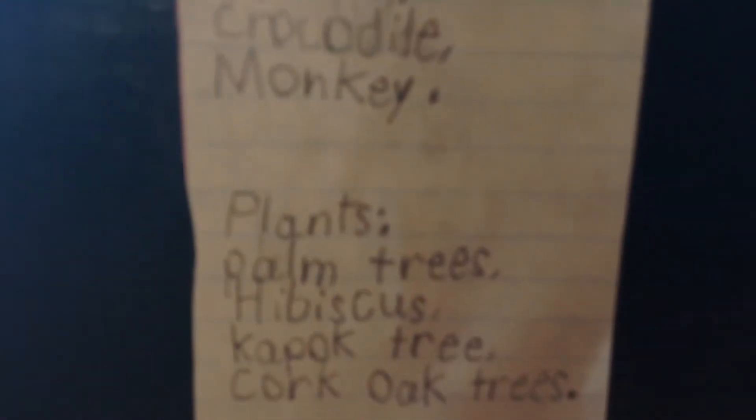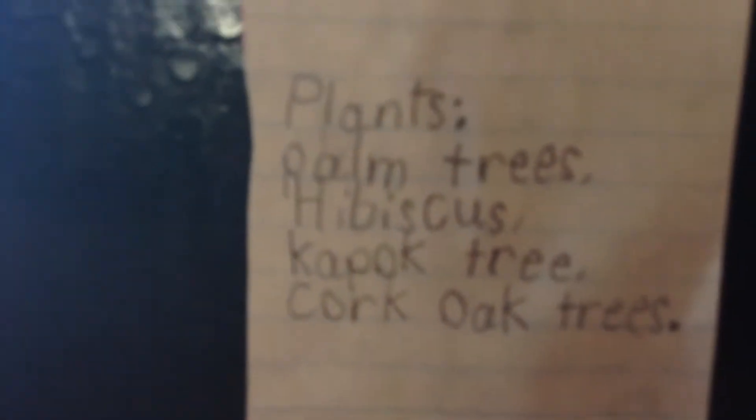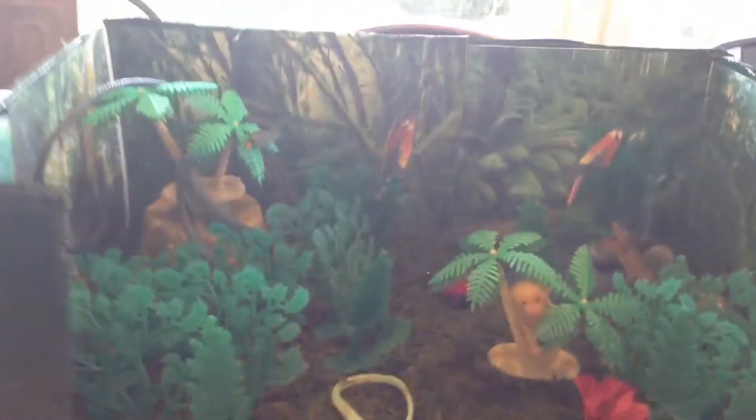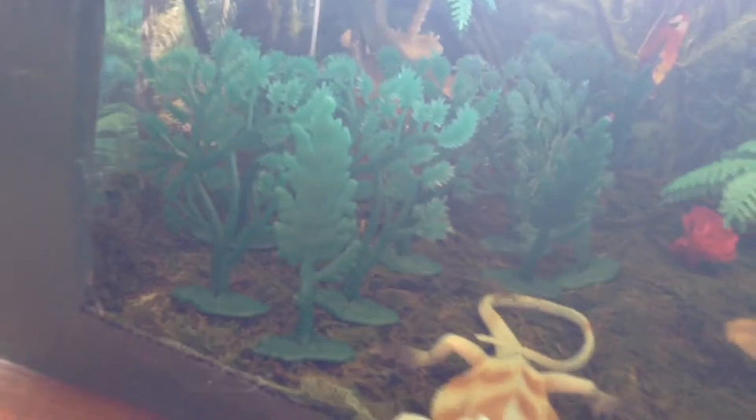The animals are snakes, reptiles, parrots, crocodile, and monkey. The plants are palm trees, guava apple tree, and cork oak trees. This is what it looks like in real life - no real animals. I used some toys and hot glue, and I got this grass today - it's not really real.